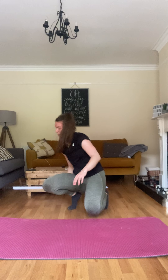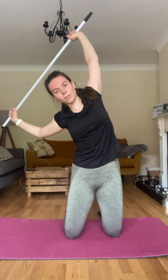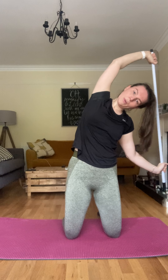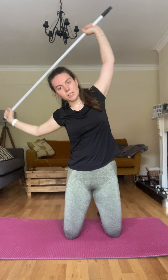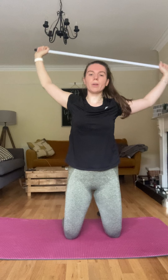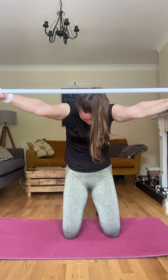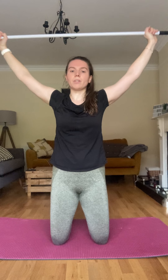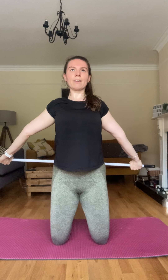Now grab that broom — I want you to have hands up, twist over to one side leaning over, feeling that stretch down one side, and back over to the other side. Two more on each side. Now push forward, head down, pushing forward. Now go back — come down as far as you can and back over the top, and down. Over — go as far down as you can and back over the top. Two more, stretching out those shoulders, giving them a good full rotation. One more.